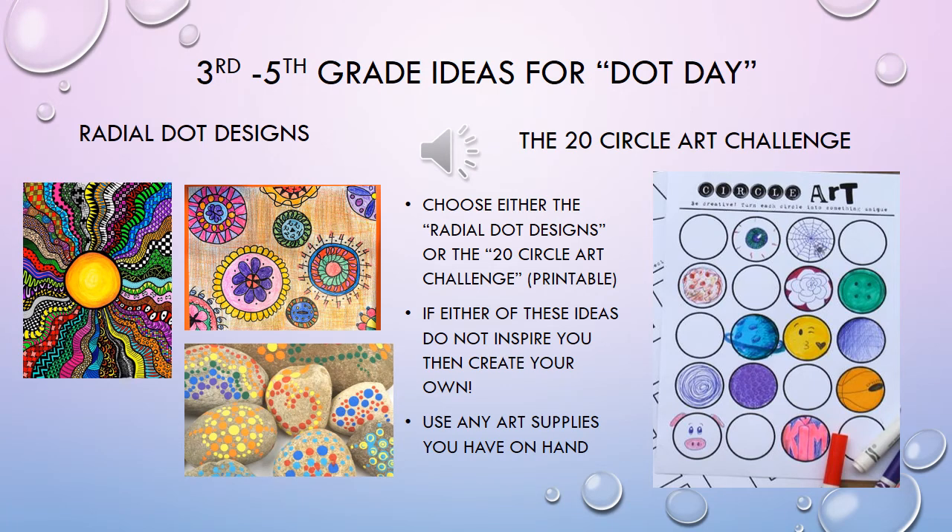Third, fourth, and fifth graders, you can choose how you want to make your dot look, but I've given you some suggestions here to help you along. My two suggestions are either to choose the radial dot design — which you can do like a flower or a sun radiating lines out from the middle, or even something as cool as a dot painting on rocks. That choice is totally up to you.